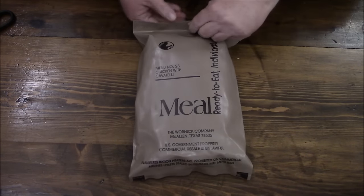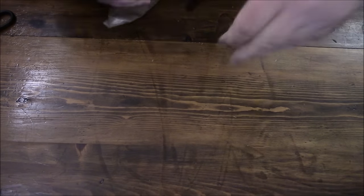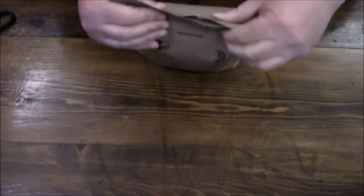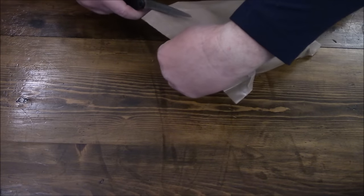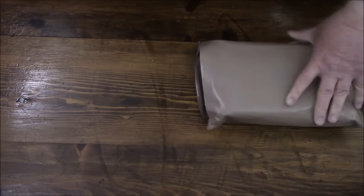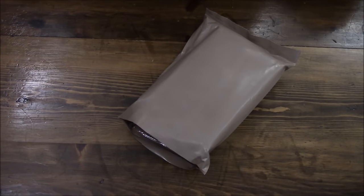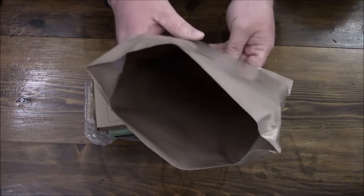Now we'll bust into this older one, see what's inside, and see how we can condense it down as well. Let's try the peelable seal — I'm starting to tear it and that's not what I want. So take a knife or scissors to make sure you don't damage the top of the bag. If you're in the rear with the gear, you should be able to snag a pair of scissors. Just a whole bunch more junk inside.